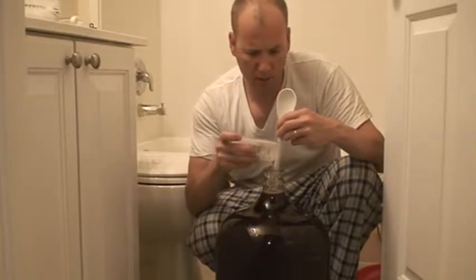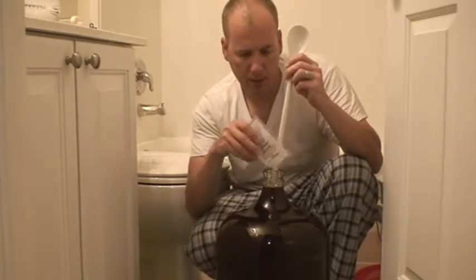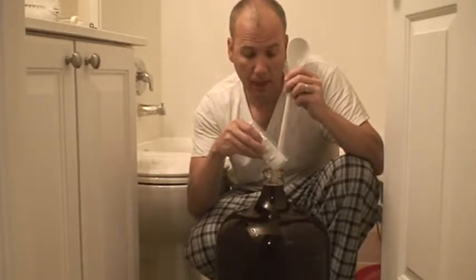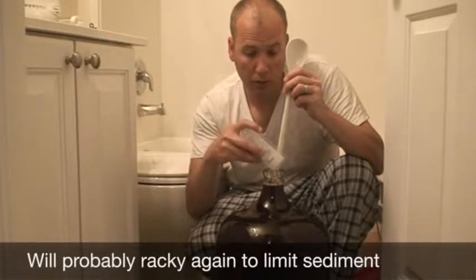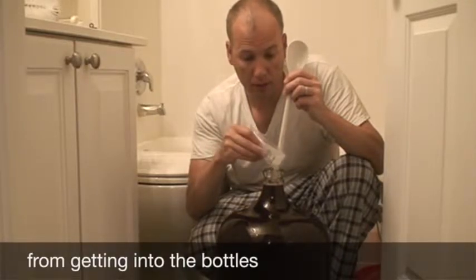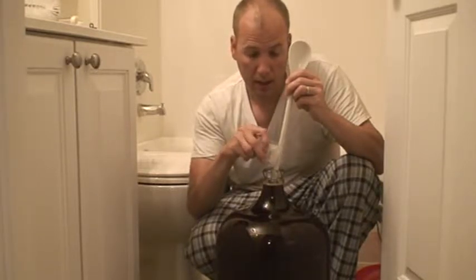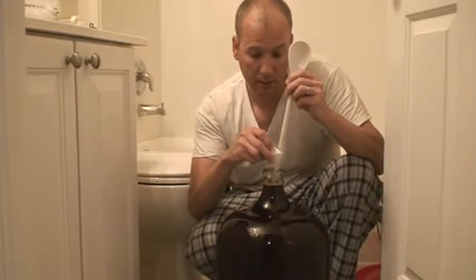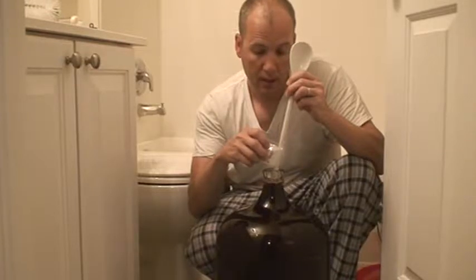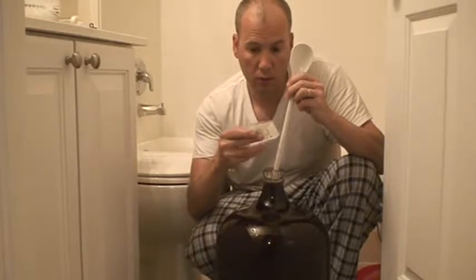After stirring for a minute, we add the chitosan — this stuff's kind of gooey. One thing I'm going to do this time before bottling is rack it to another carboy and let it settle out more, because you'll see in part three that this gets a bunch of sediment down at the bottom that I don't want in my wine bottles.